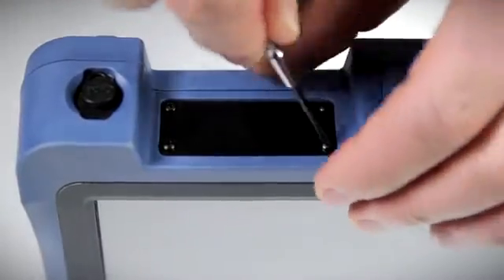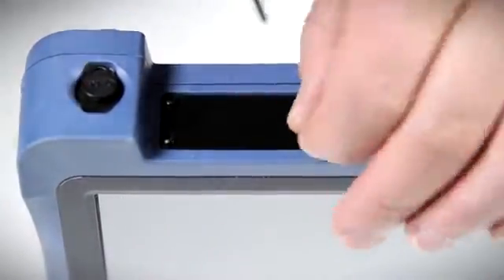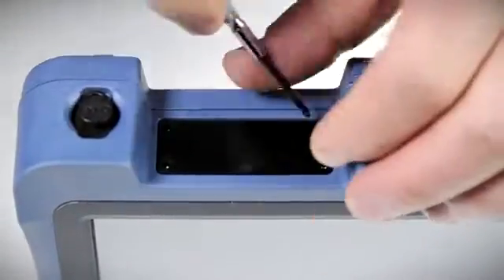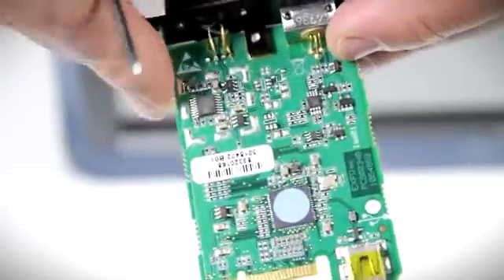The whole installation takes under one minute and is very easy to carry out. Simply unscrew the four small bolts attached to the metal plate covering the location for the power meter and visual fault locator part. Next, insert the optical part, which fits into place very smoothly, and then replace and tighten the bolts.